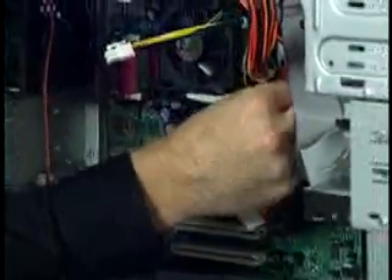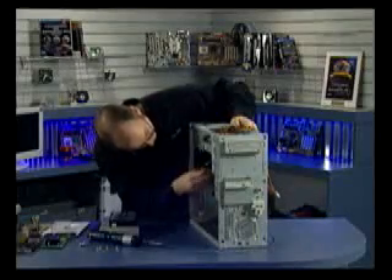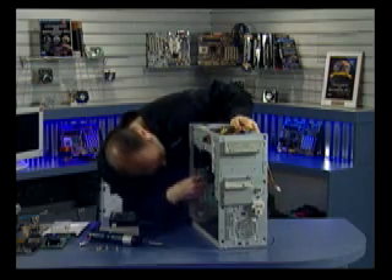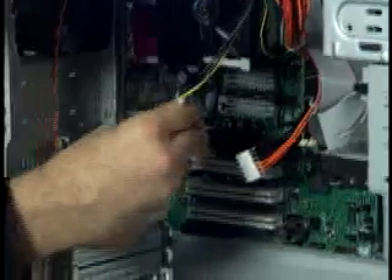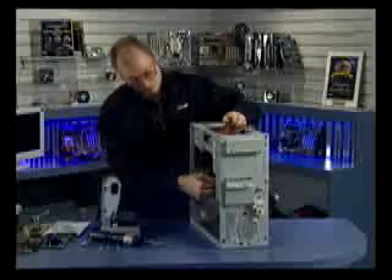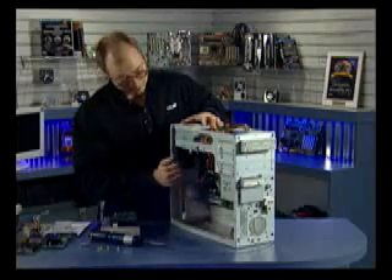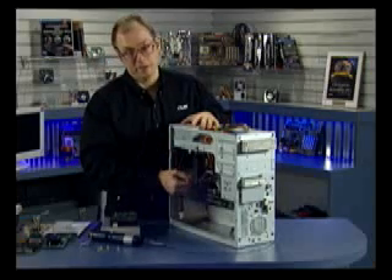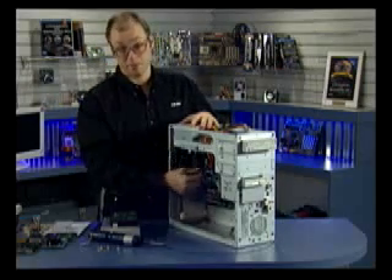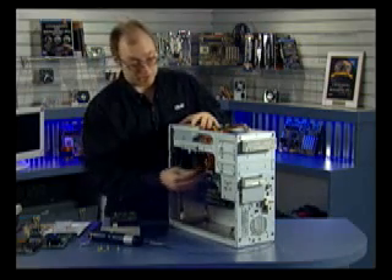These connectors are keyed, so they should only go in one way. The 20-pin and the 4-pin connector both have latches on them, so make sure those latches are fully engaged. The 4-pin connector has two yellow wires in it, providing 12 volts for the high-powered voltage regulators for higher-powered processors such as the Pentium 4. By using the 12-volt signal instead of the 5 or 3.3-volt, it can draw less amps through those wires — it's a way to run a higher-powered processor without overloading the rest of the circuitry.